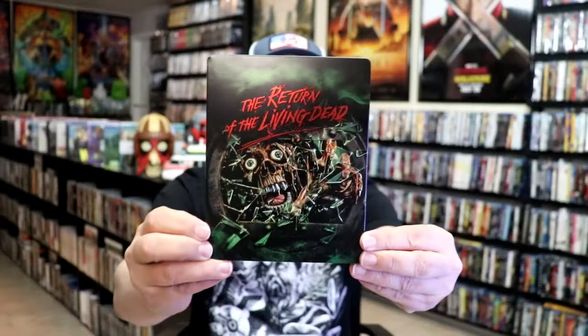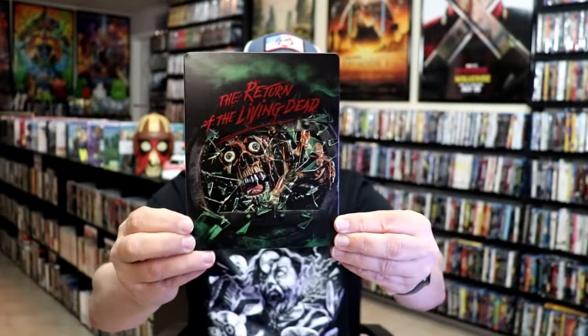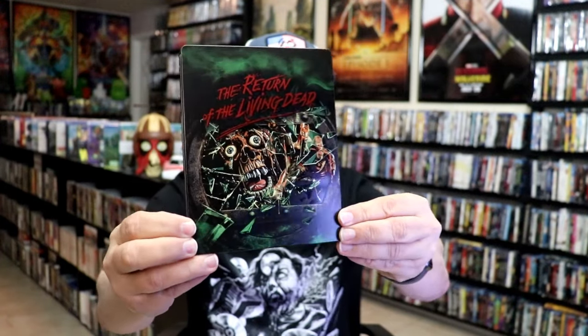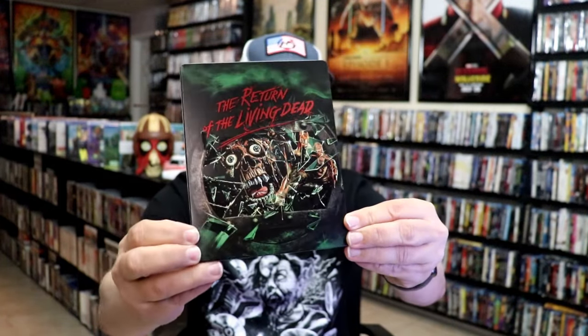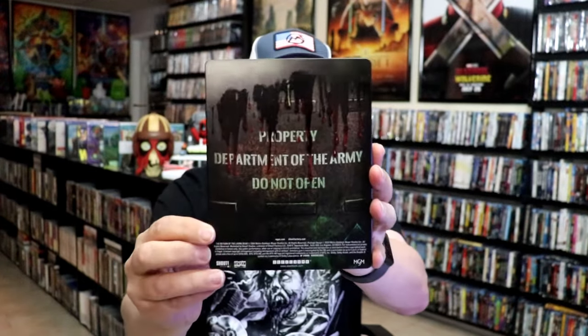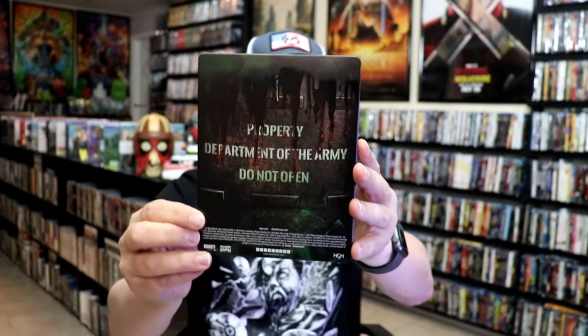I'm going to go ahead and remove this from the wrapper and we'll take a close look at this Steelbook. The wrapper is off and the j-card removed. Here's the front of the Steelbook — it is a matte finish with a lot of spot gloss on it. There's no embossing or debossing, but a great looking image there. And here's the back with more spot gloss. I do like the matte finish with the spot gloss.